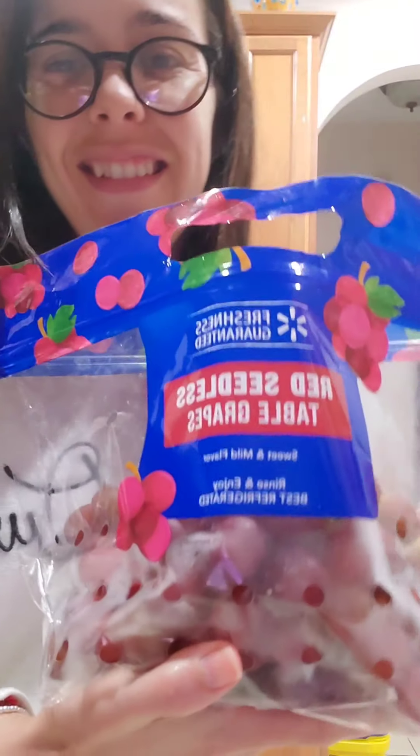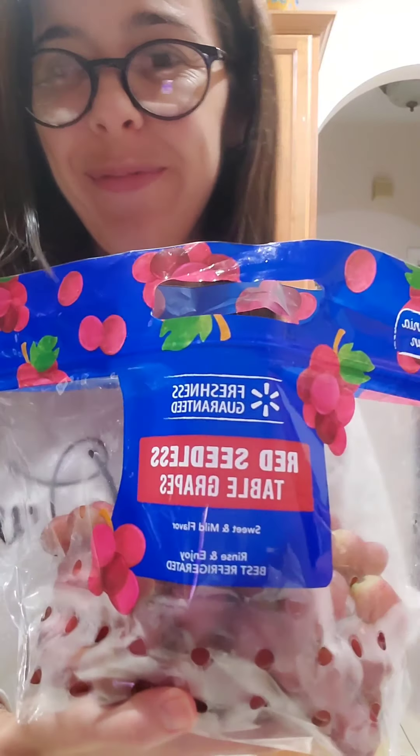The first batch is ready for the next day. Now I'm going to clean it up and get the next batch ready.